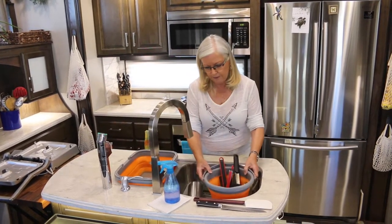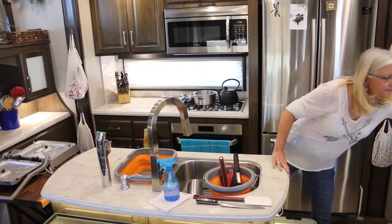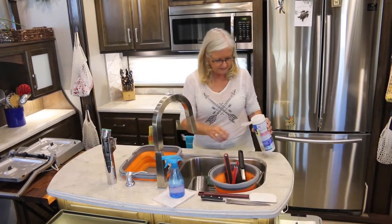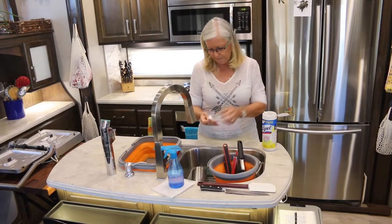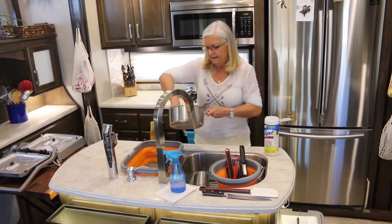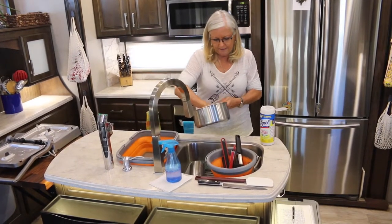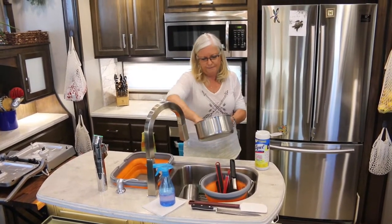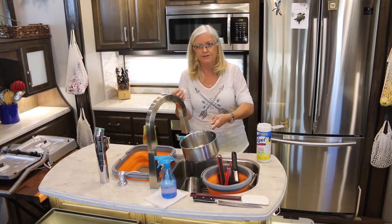Another thing that I do to help save water: if I have something that's heavily soiled with a lot of food in it, I take a disinfecting wipe and wipe it out, getting all the food particles out as much as I can before I wash it. Then all I have to do is concentrate on washing.